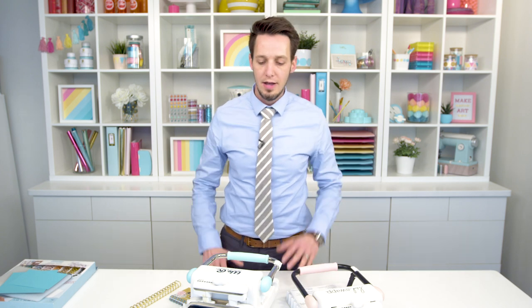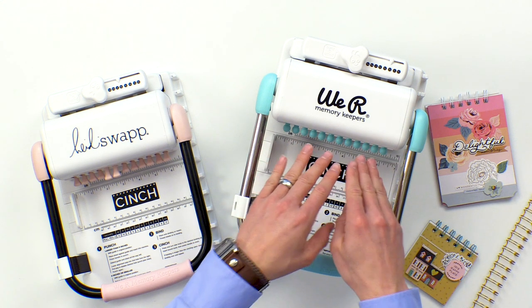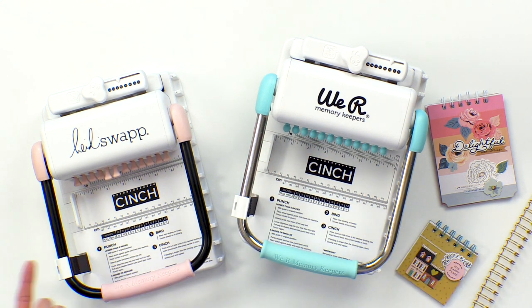Hey everybody, Tavener Carey here with We Are Memory Keepers. If you're a We Are Memory Keepers fan, you probably know about our cinch. We're actually celebrating the 10 year anniversary of the cinch, and it's been a best seller from day one. Not only do we have the We Are Memory Keepers version with the mint and the round holes, we also have the Heidi Swap version with the square holes. She was such a fan of the tool that we were happy to partner with her and make a Heidi Swap version.